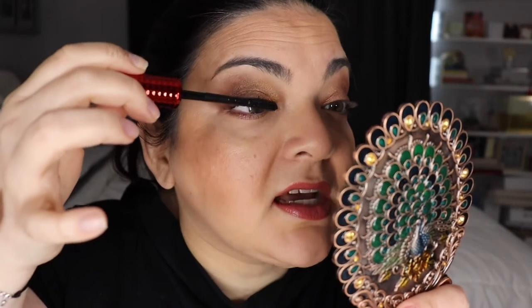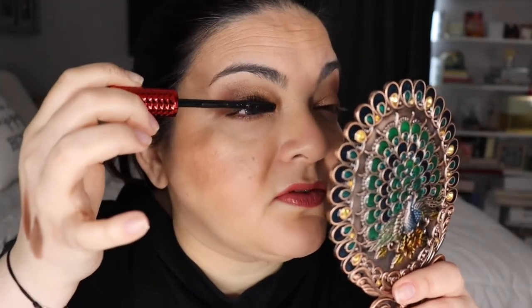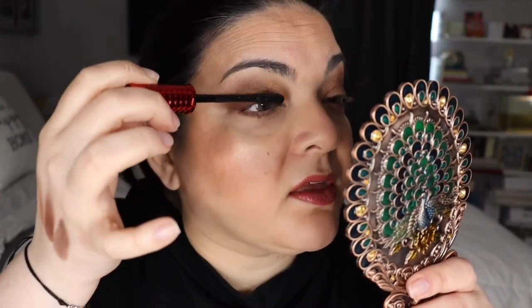I can see that it is catching every lash and it's giving me a nice extension. I have pretty good lashes — not to brag, but I have decent lashes. For me, mascara is very important because I want something that gives me lots of volume and lots of lengthening since I don't wear falsies or curl my lashes.